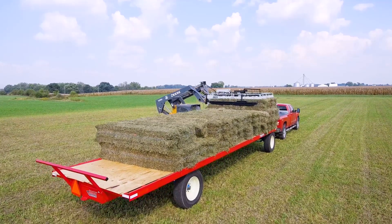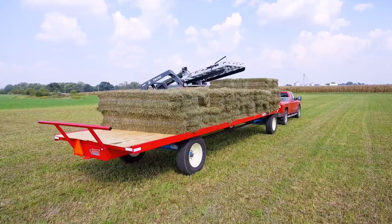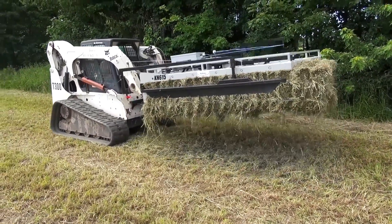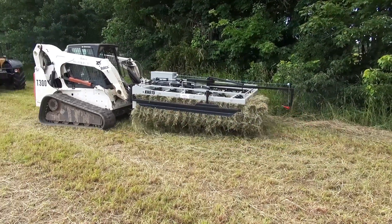Load an entire group of bales onto a truck or wagon using a Kuhn's grabber. To further secure bales for transportation and storage, use the Kuhn's exclusive tie grabber.